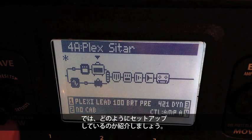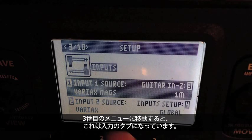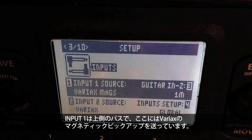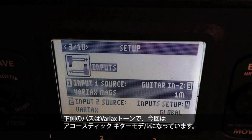I'll show you how to set that up. If you hold the View button for a couple of seconds, you'll get the Preferences menu. Pop down to the third menu and this is the Inputs tab. You can see that the first path — the one on top — I have set to Variax mags, so that's going to feed that path. And the second path on the bottom I have set to Variax, so that's going to be the acoustic guitar models.